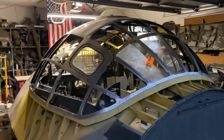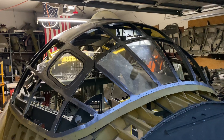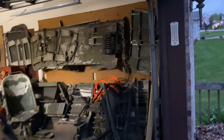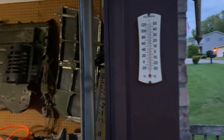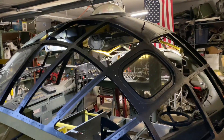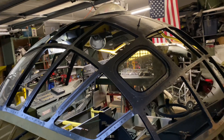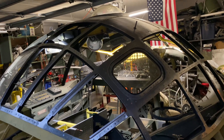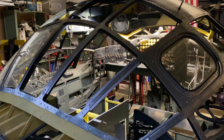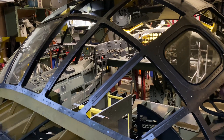Hey everybody, it's been a fun day. It's about 8:30. Temperature is 68 degrees, humidity is 70 percent — earlier today it was 83 percent. I thought I was going to die, but I didn't, so here we go.